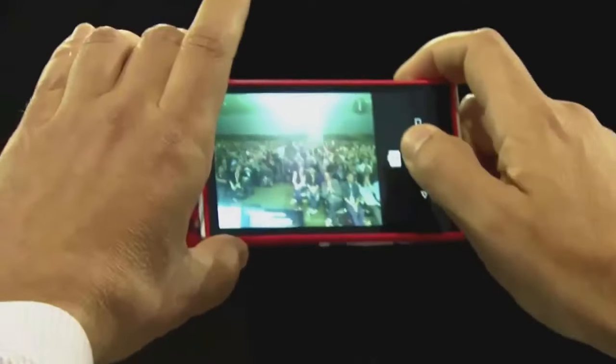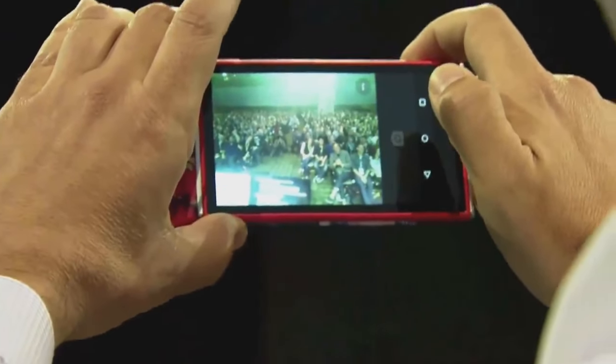All right, so why don't we take the first public picture with the Ara camera? All right guys, smile for the picture! Let me see — you all look awesome!